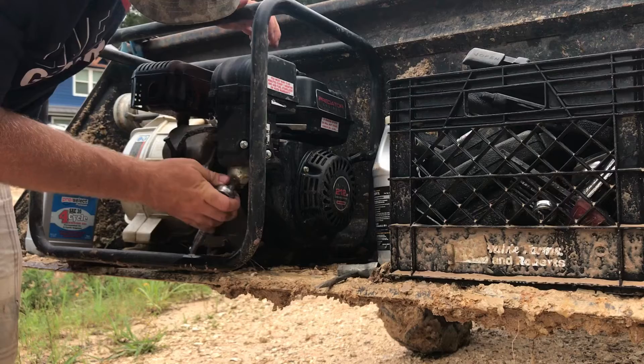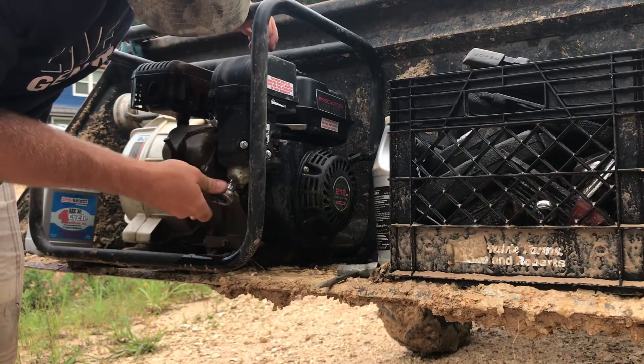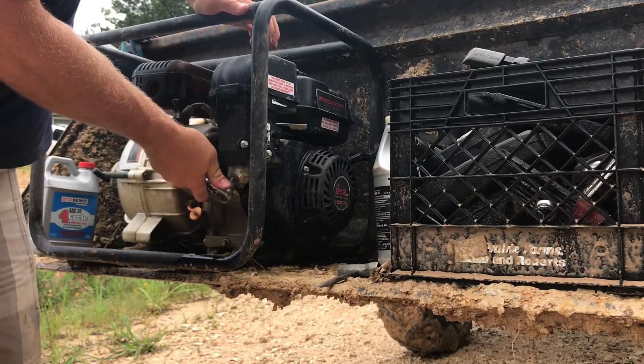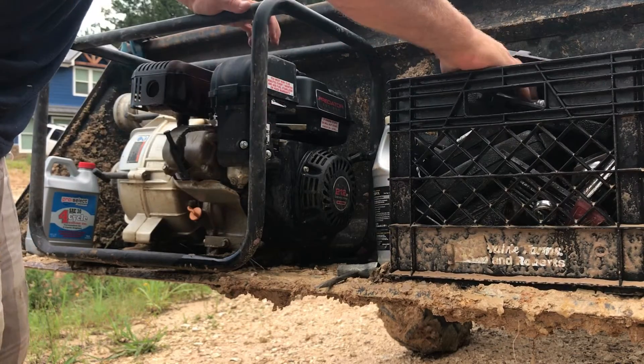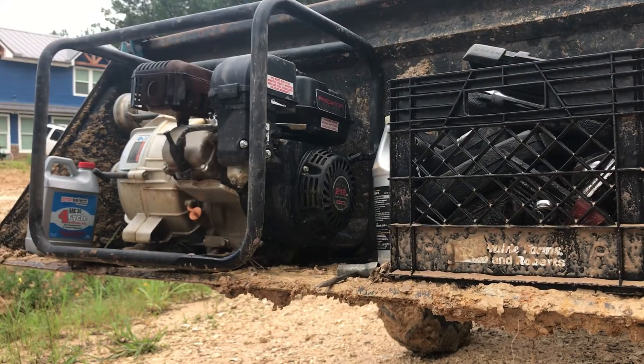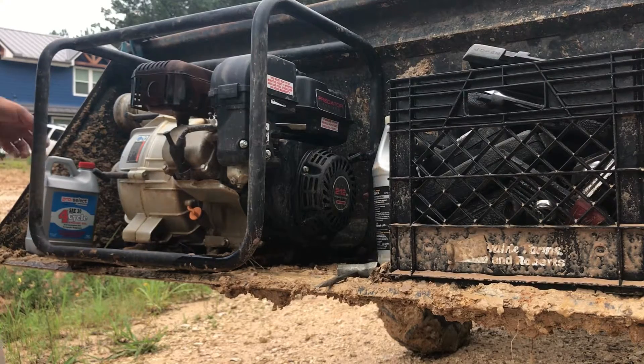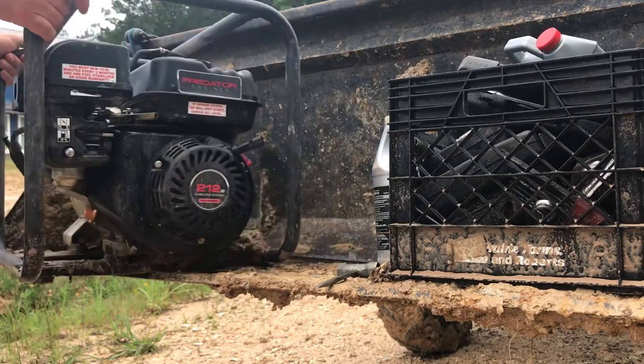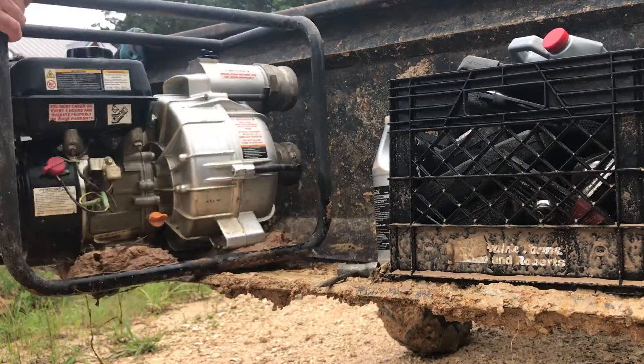In theory, if I got water in there it should be on the bottom, so draining the carb should take care of it. It doesn't hurt to do that every now and then anyway, especially when running cheaper gas, because water will accumulate there. Can't wash gasoline off your hands with water, buddy — good try though.